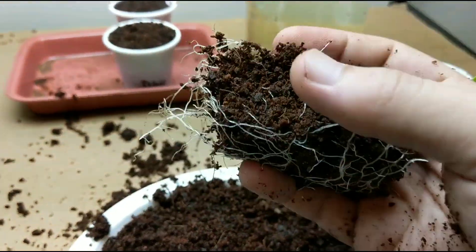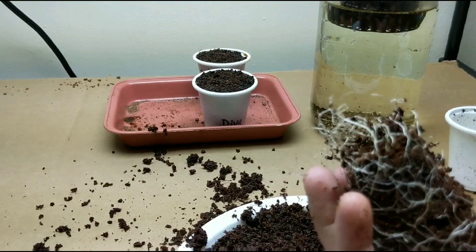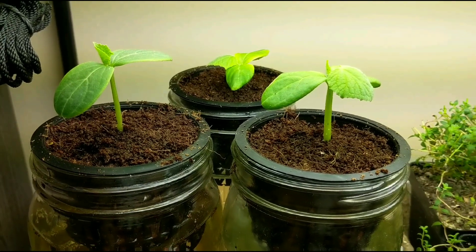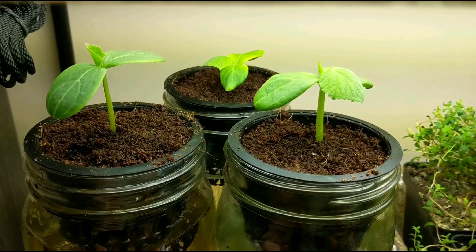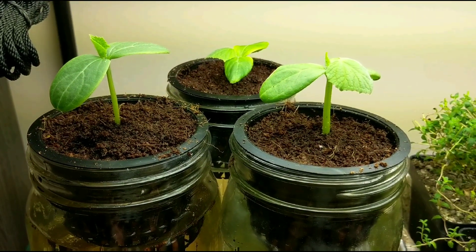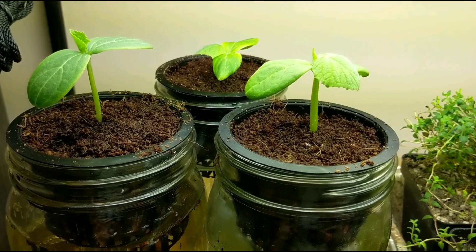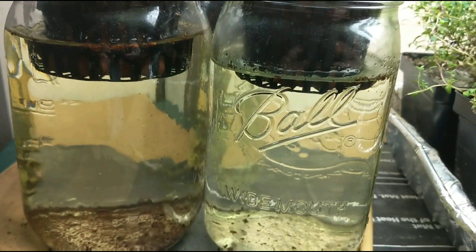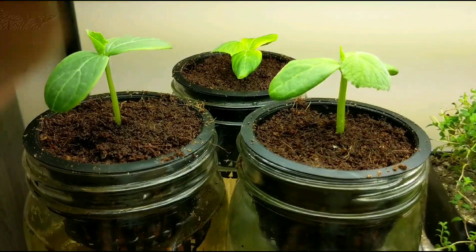Same thing — nice white, beautiful, healthy-looking roots. Welcome back. I ended up splitting the two cucumber plants. I decided I wanted three plants going right away instead of two jars — I'll have three and we can see how each goes. I unfortunately had to break the roots up a little bit to separate them, but it should bounce back fairly quickly being that it's submerged in nutrients. You'll see a real big difference next week when I show an update.